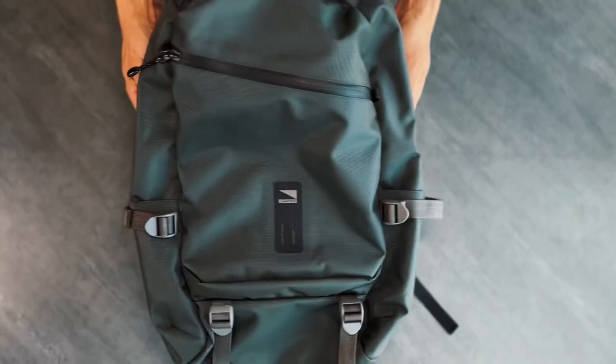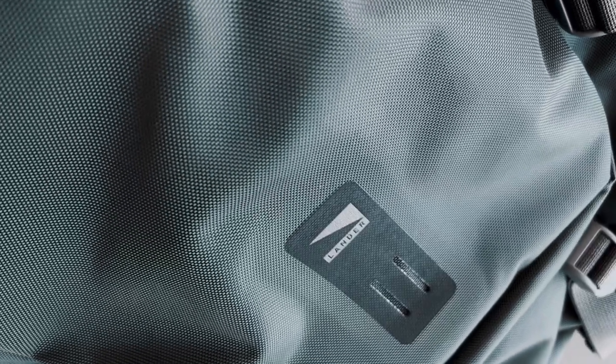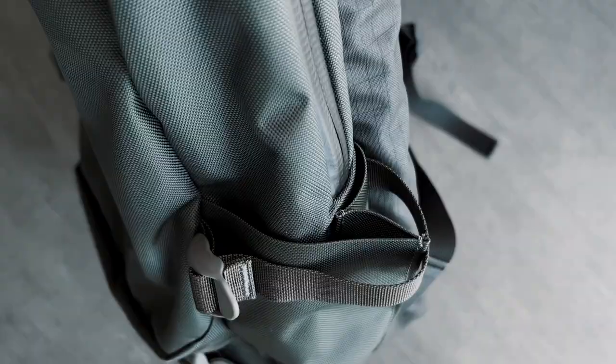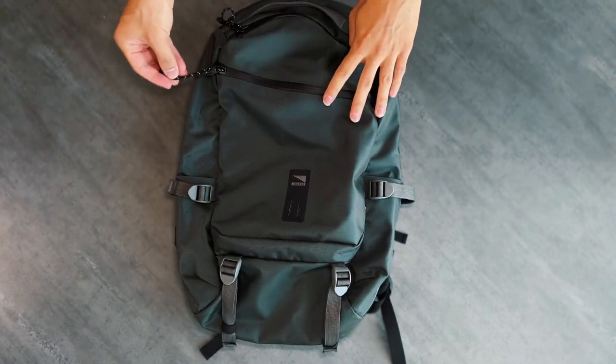There's just something about the sealed zippers that makes the bag look much more premium. The material is Lander's custom Cordura EcoMade, and it's a grayish green color with DWR coating, and it feels thick and high quality. In a world where 90% of travel bags are black, I appreciate Lander choosing this unique color. It really represents the tech-meets-outdoor description that the bag strives to be. A good way to describe the color is that in darker lighting the bag looks more gray, but in bright sunlight you can definitely see the greener hue.